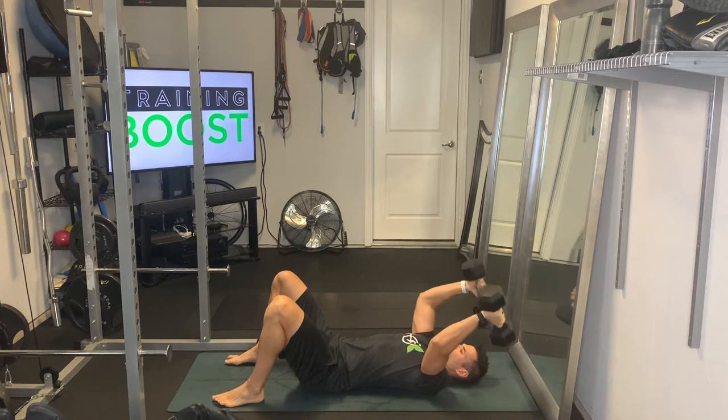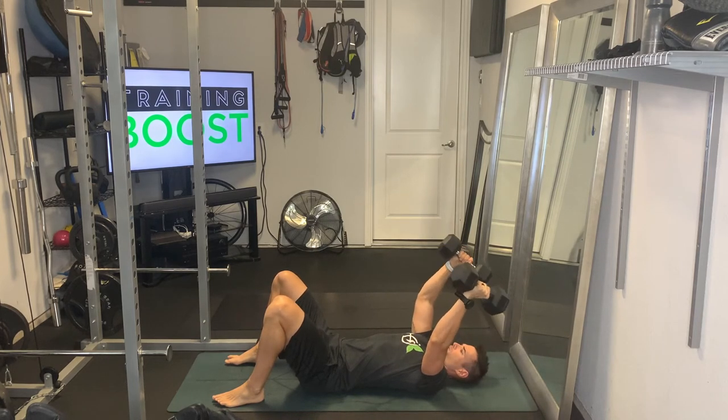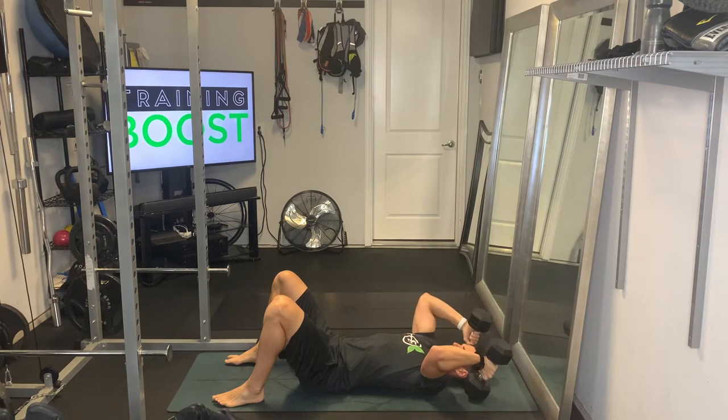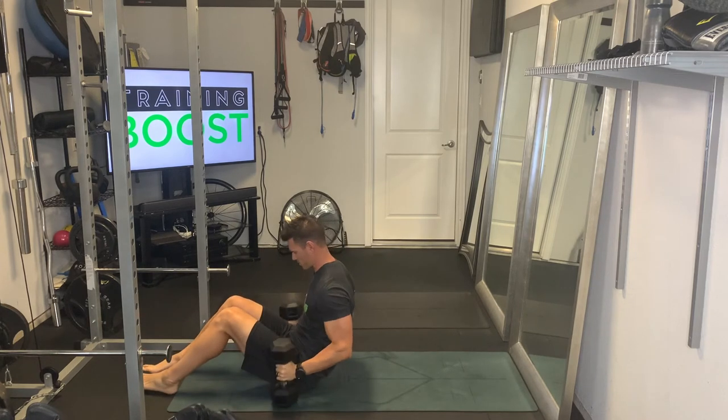Keep your back — your lower back especially — pressed firmly on the floor, and feet flat on the floor. Head and neck neutral with the head resting on the floor. We'll show you the same thing from another position here.